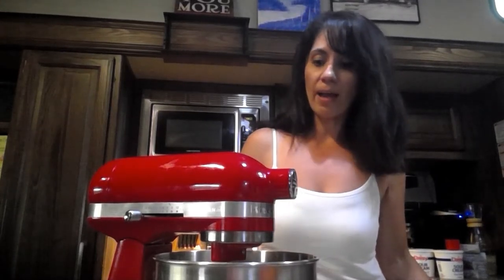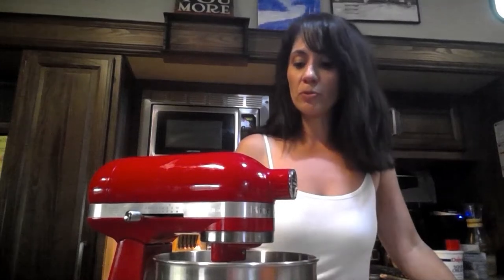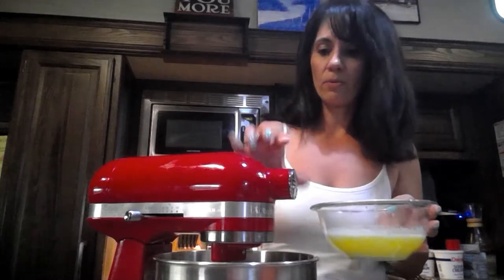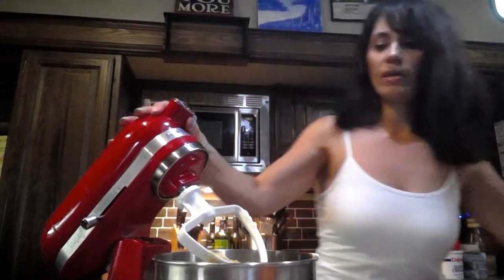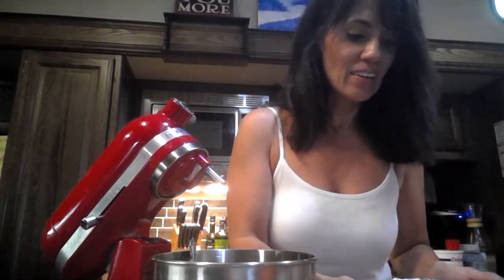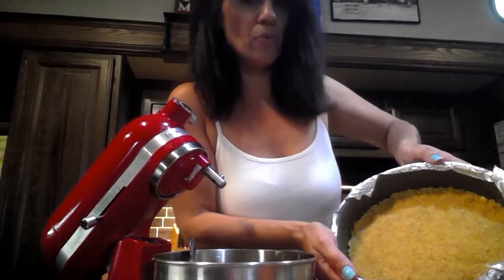First off I'm going to do the crust. In here I have four cups of graham cracker crumbs, four tablespoons of sugar, and then a full cup of melted butter. So I'm just going to pour it in here and let this mix up. Here's my pan that I sprayed with nonstick cooking spray on the side, and then you press the graham cracker crumbs into the pan.